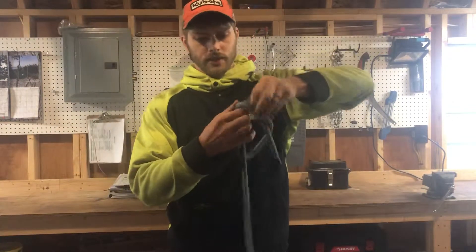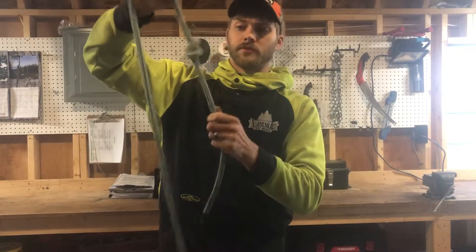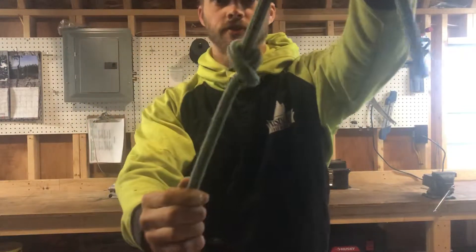It's just a loop and you pull it through. It can be used as a stopper, but beware: if you put too much load on this, this can become a permanent knot. That is the overhand knot.